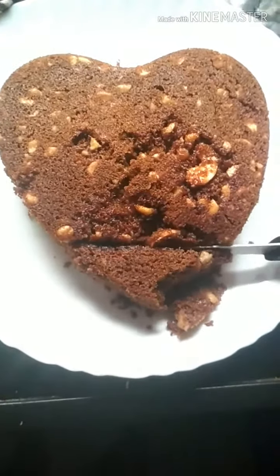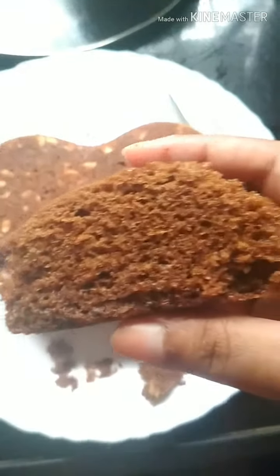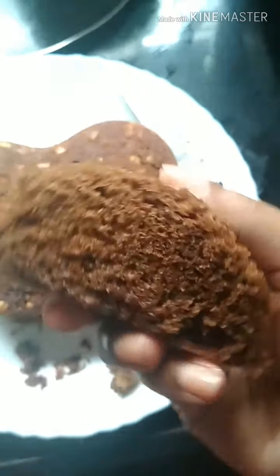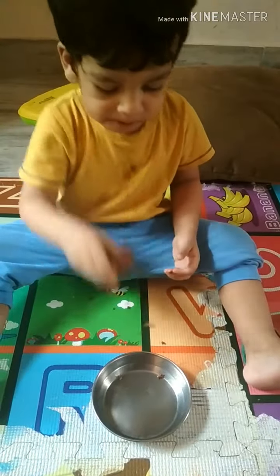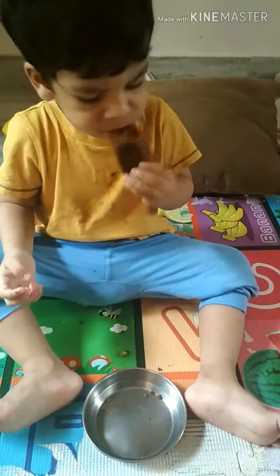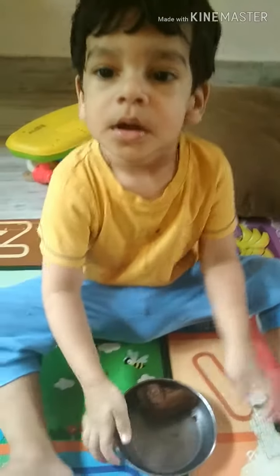Now I cut the cake — look at how spongy it is! Just can't wait to take a bite. It is so soft and amazing. You can have this healthy cake at home, full of richness. And hey, look who's here — my little baby enjoying the cake! Let me know how it works; I'm sure you're going to love it just like my baby does. See you next time, bye-bye!